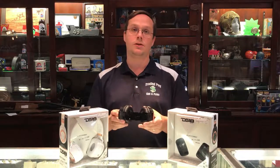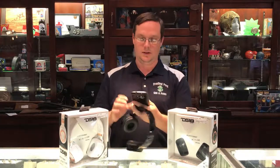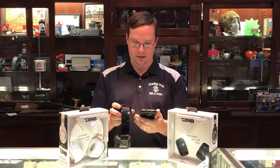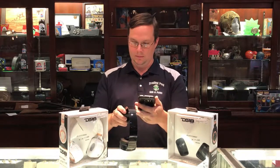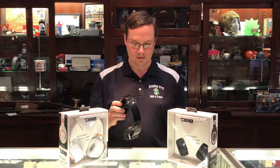They are Bluetooth, so you just sync them to your phone. It's really easy — you turn them on using the power button, pull out your phone, and go into Bluetooth. We'll set it up here real quick. And there we go. Turn on some music. And there we go — sounds great.